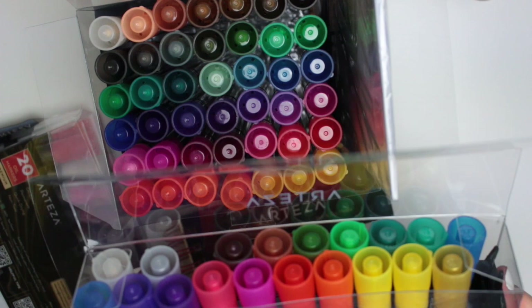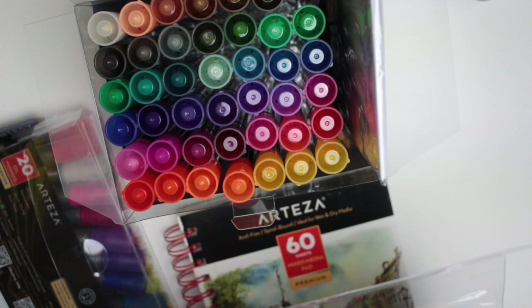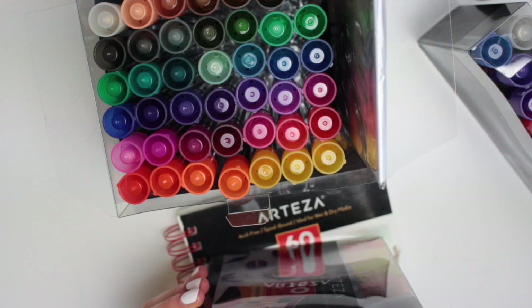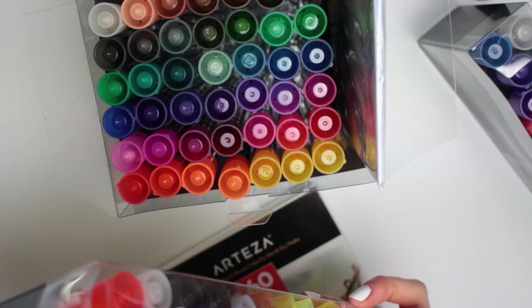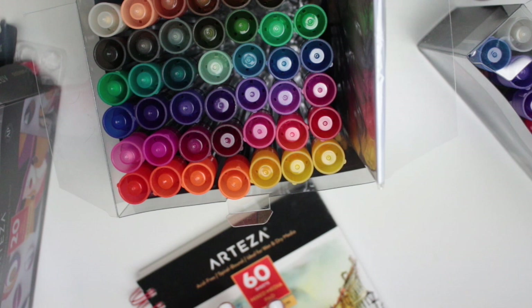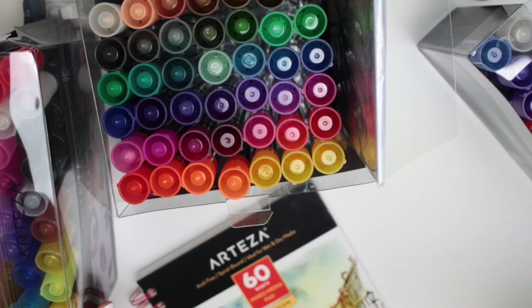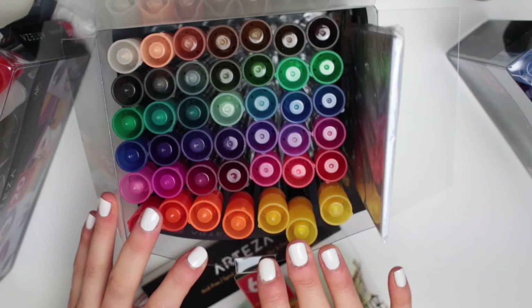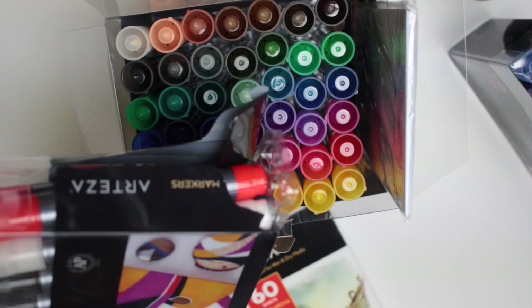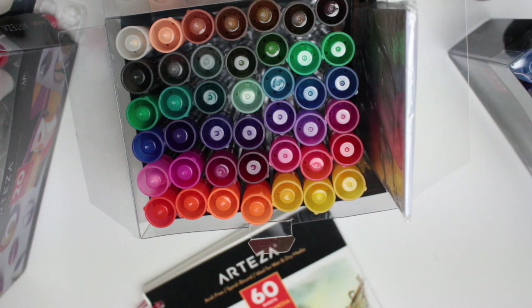They also sent me the acrylic markers in a pack of 20 and the oil markers, also a set of 20. This pack is a bit jumbled because it ended up breaking on me — after I had swatched them, it slipped off the top of my desk onto the floor and the pack broke. I think that's probably the only negative: the packaging is a bit rubbish to keep them in. They had a case on their website but it was out of stock, and I'm not a massive fan of keeping them in these plastic boxes anyway.